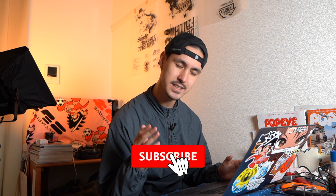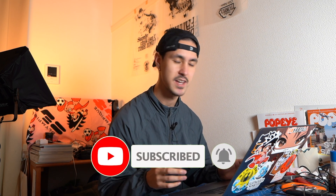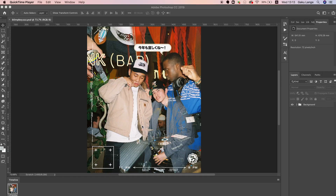Real quickly before I jump into this, please go ahead and like this video — that helps me the most — and also comment and please subscribe. I'm trying to hit 10,000 subscribers, that's my current goal, and any help I'd really appreciate.